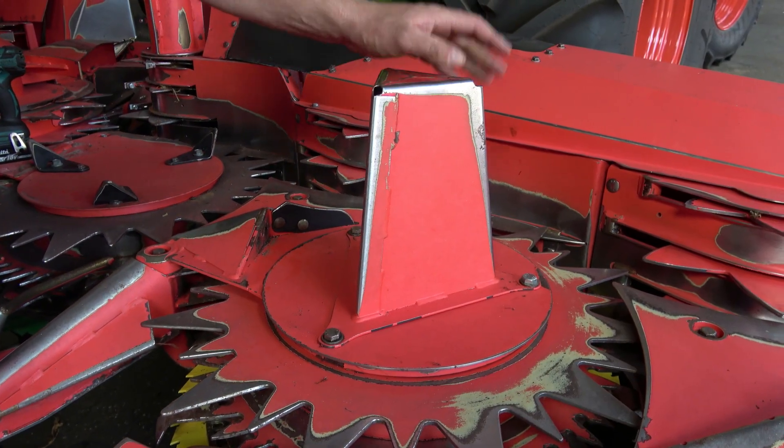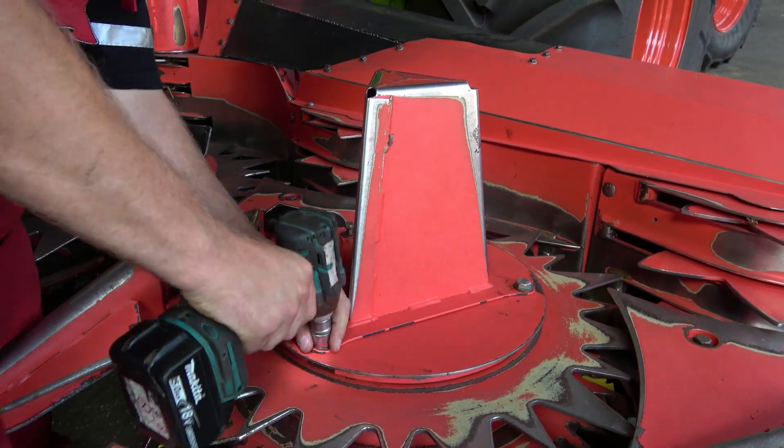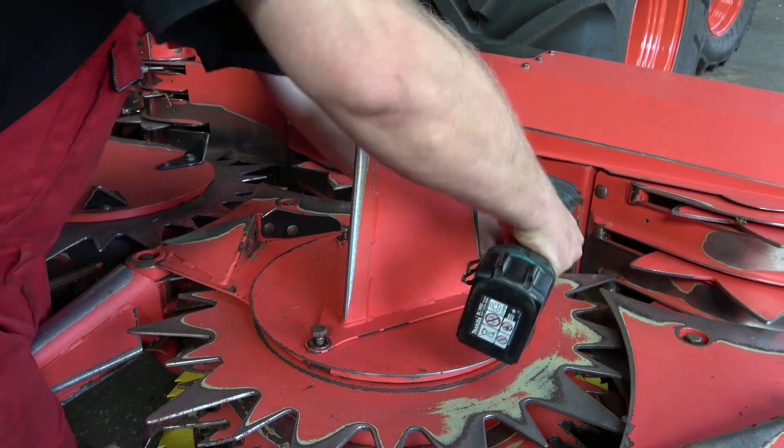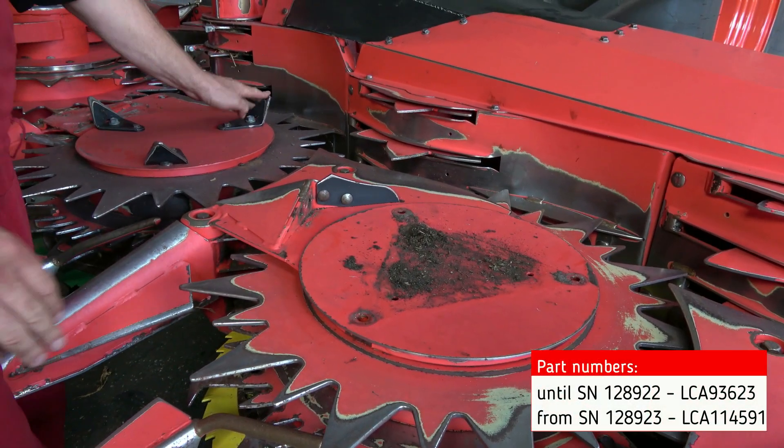Furthermore, you should remove this bracket for harvesting downcrop, but you can leave the bracket on in the whole crop silage harvest. When you've removed the bracket, please install the rotating scrapers instead.